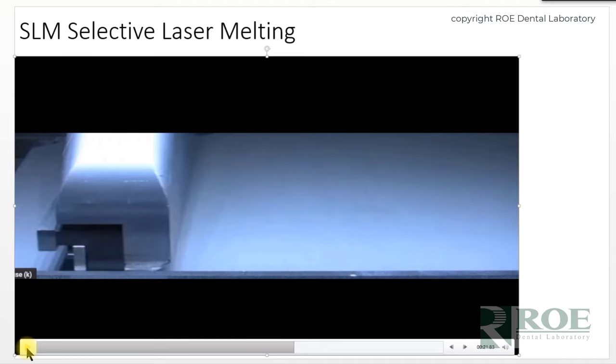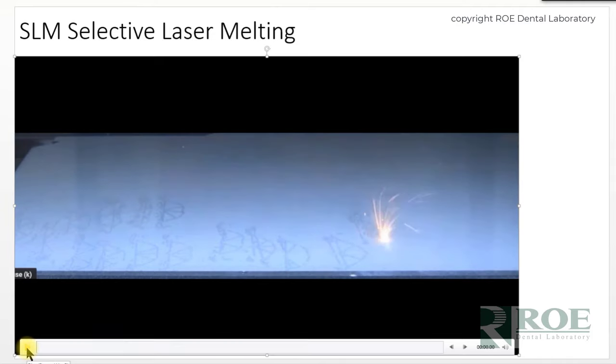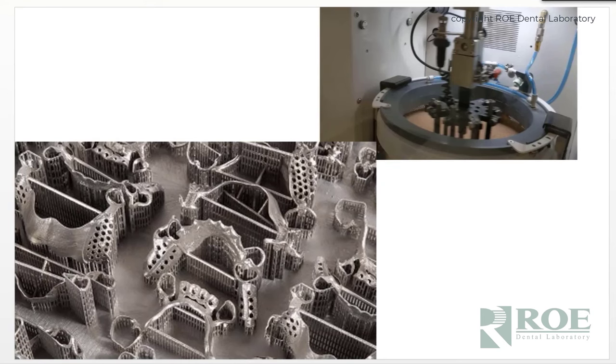When they invented SLM technology, it was a true digital-to-digital process. The file goes into software, gets nested on a platform, and then a laser hits the surface of a vat of chrome cobalt particles. It designs a platform and then a partial — the platform slowly sinks, the next layer of particles gets zapped by the laser, and incrementally, at the micron level, a partial gets built. There is no expansion, no warping, none of the heat and cold elements you have with traditional casting.